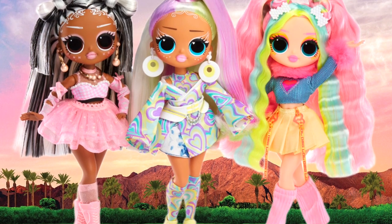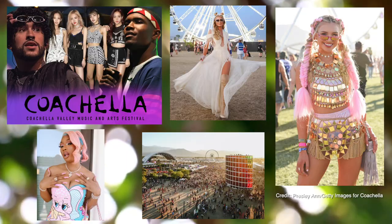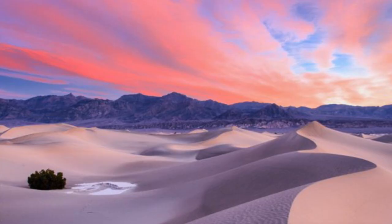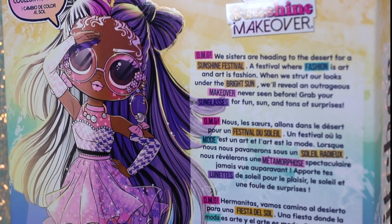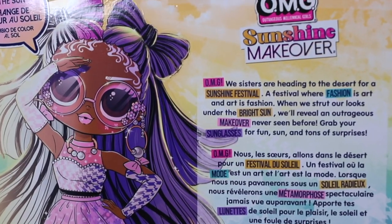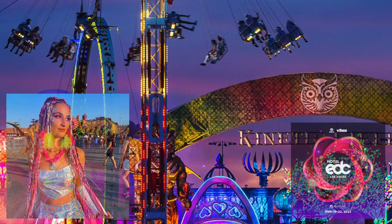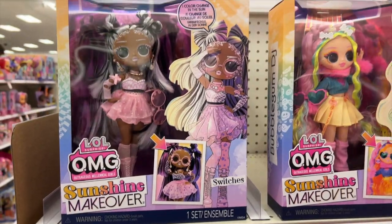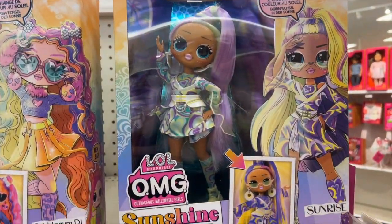This line's theme may be loosely inspired by Southern California's annual music and arts festival, Coachella. The event is famous for its attendees' bold fashion choices, and it takes place in the Colorado desert — something similar is referenced on these dolls' packaging, which we'll get to. It's also possible that the line borrows from other popular music events in the desert, like EDC. Regardless, the characters in this line definitely look bright, colorful, and festival-ready.